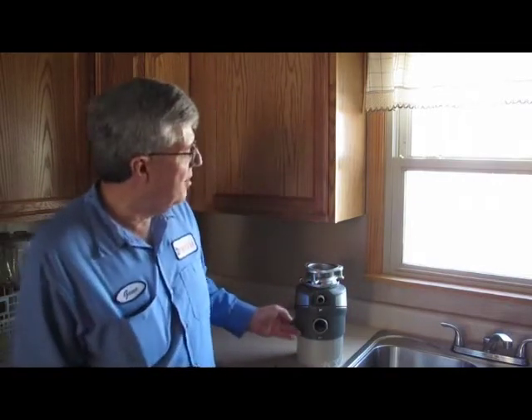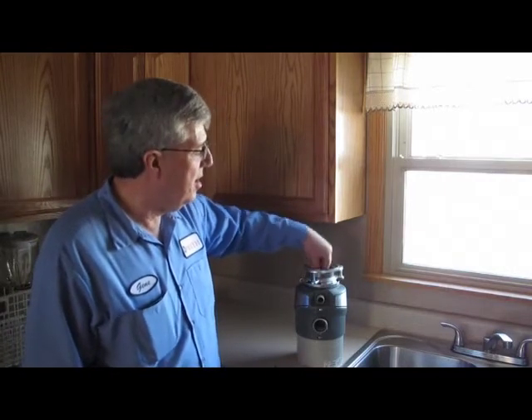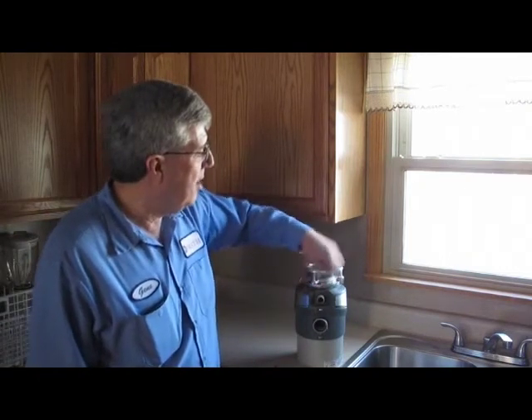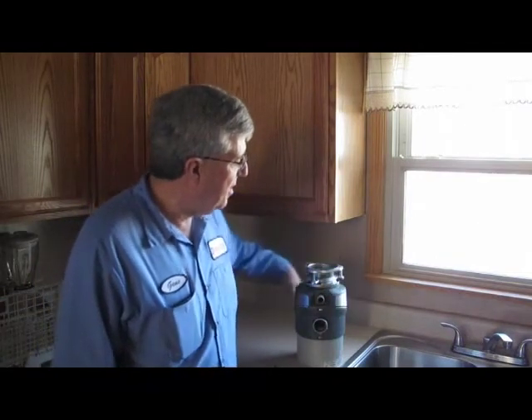Here I have a demonstration for you. We just put the food down here, put the water down here, turn it on. There's an electric motor in here. It's got two shafts. The top shaft has a flywheel with cutting blades on it. It spins around, chops up the food, is forced through the holes around the side, and comes out right here and goes down the drain.